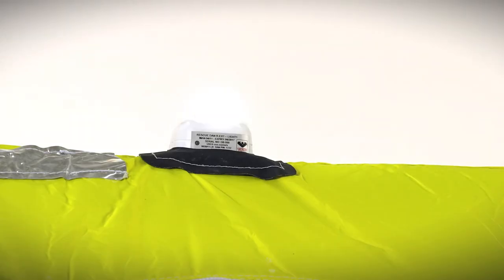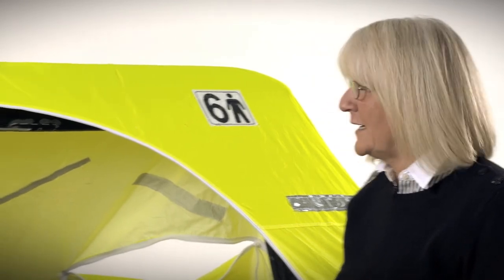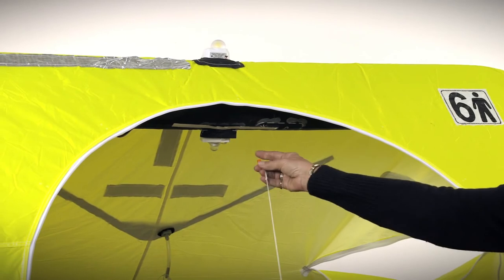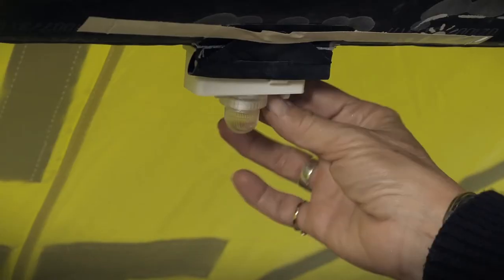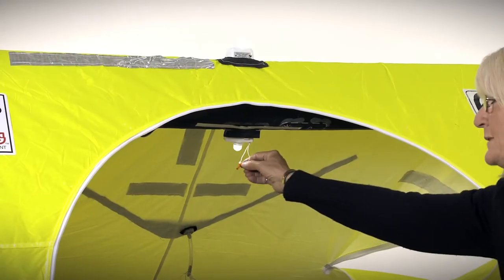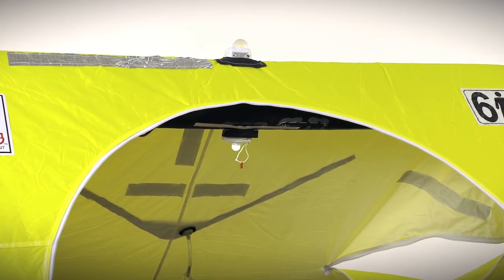The raft is equipped with two lights — the interior light and exterior light. They are both U.S. Coast Guard SOLAS approved. The lights will come on when the life raft is deployed. There's a pin in the base of the life raft battery pack; when the canopy goes up, it pulls the pin out and the light comes on. To turn the light off, all you would do is replace the pin into the battery pack, and you can save the battery power during daylight hours.